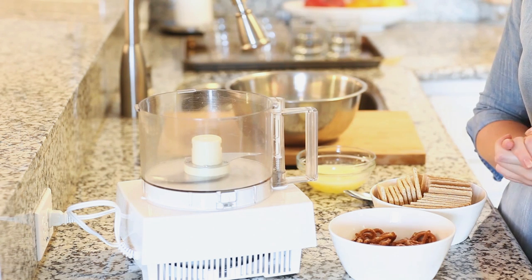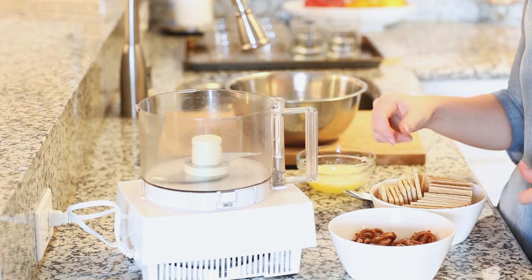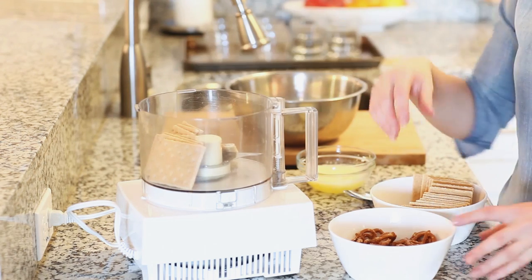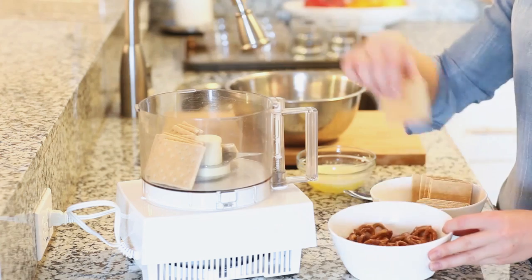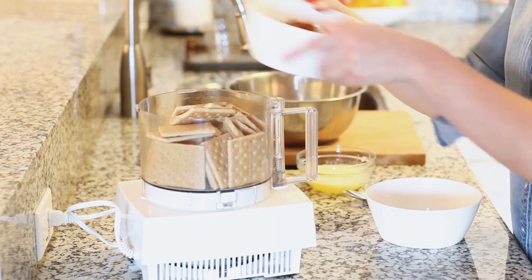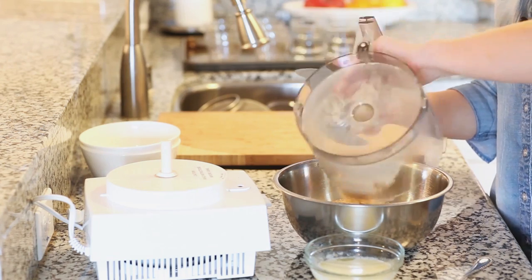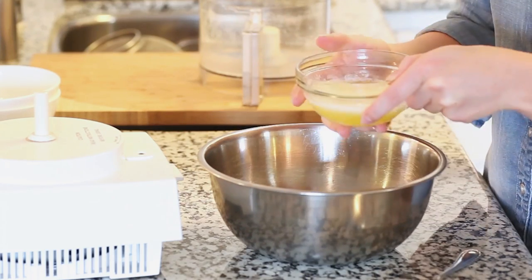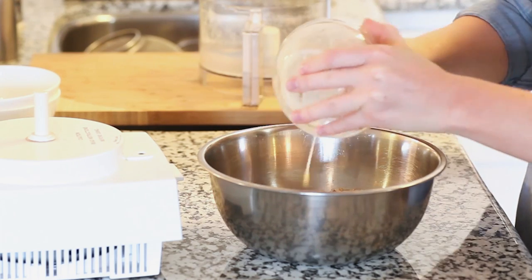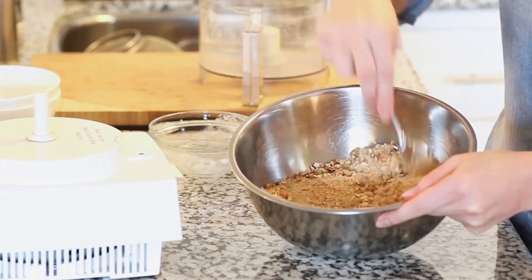While the custard is cooling, we can work on our crumbly crust. I wanted to do something a little bit different and make a sweet and savory crust. I have about 24 graham cracker cookie halves which I'm placing into the food processor, along with a handful of salted pretzels. I'll pulse this all together until I have a nice fine crumb, then transfer it into a small bowl. I have one third cup of melted butter which I'll pour right over the top and toss it all together so it comes together into a nice crumb.